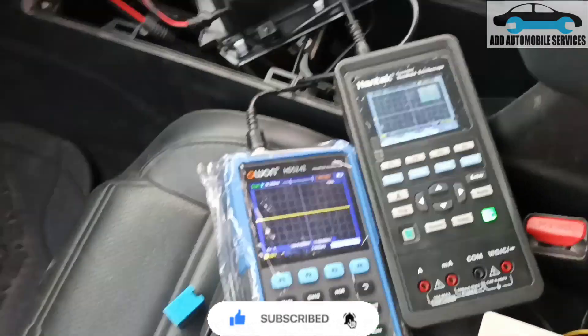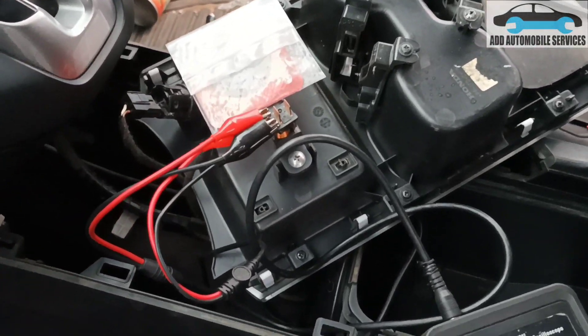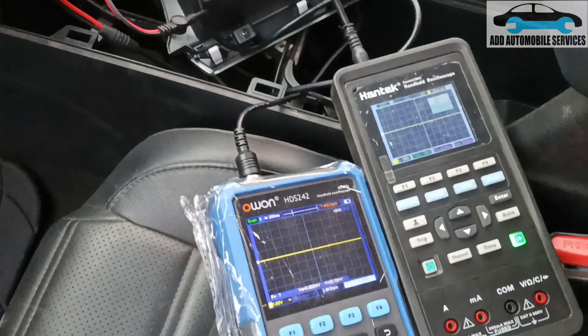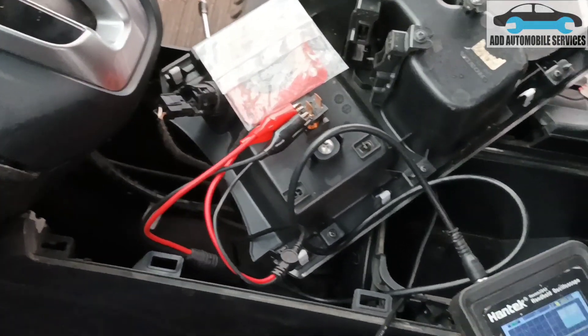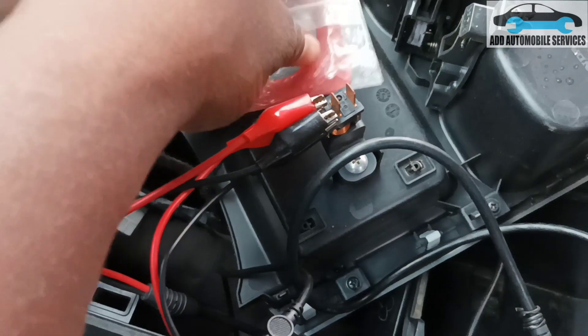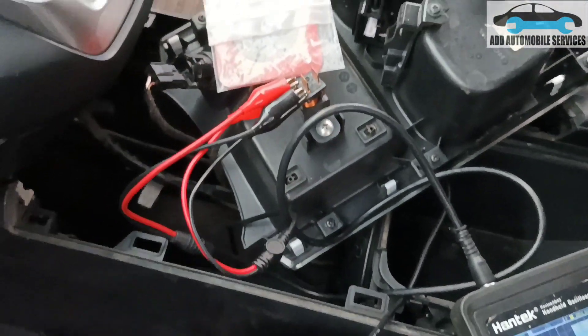So what I'll do now is, the key is not in the car. I want to do this test so that in case I face any push-to-start problem and it's an antenna issue, I could test the antenna to see if it is working. This red light is going to flash whenever there is a signal on the antenna.